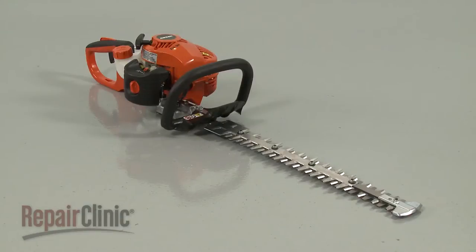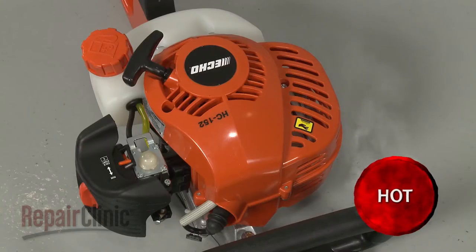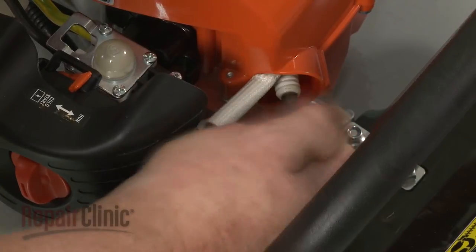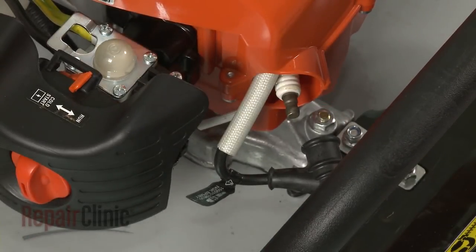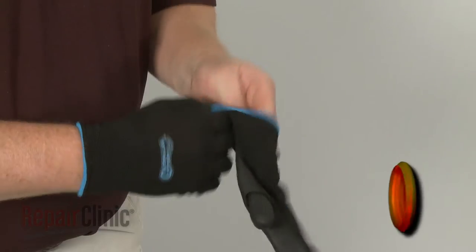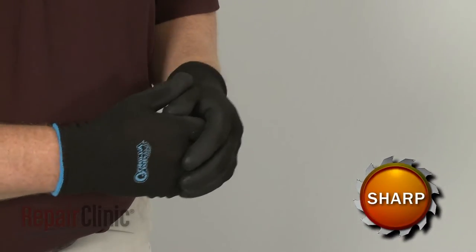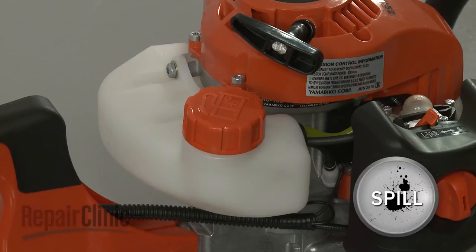Before you replace the blade spacer plate in your hedge trimmer, make sure the engine has cooled. Next, you should remove the wire and boot from the spark plug to prevent the engine from accidentally starting. We recommend wearing protective gloves for this procedure. We also recommend emptying the fuel tank.